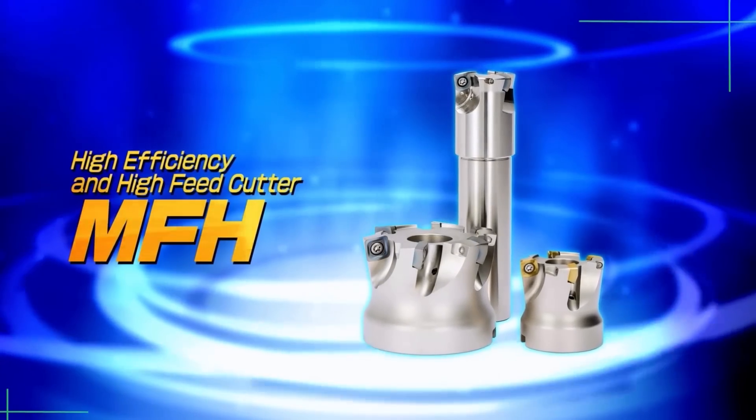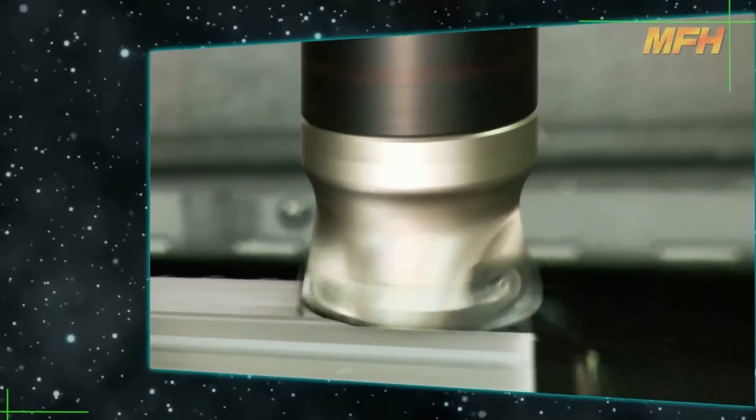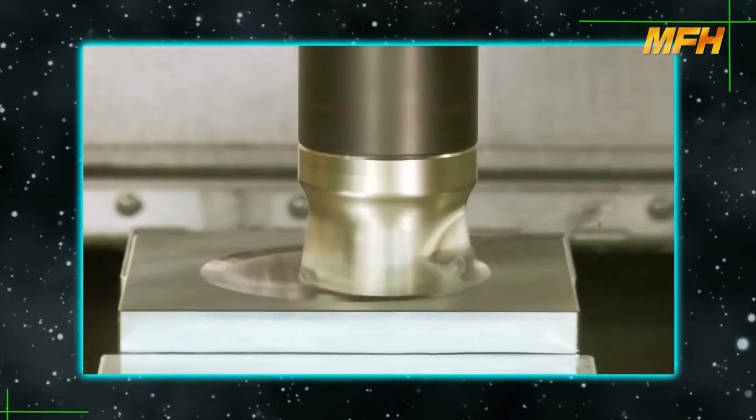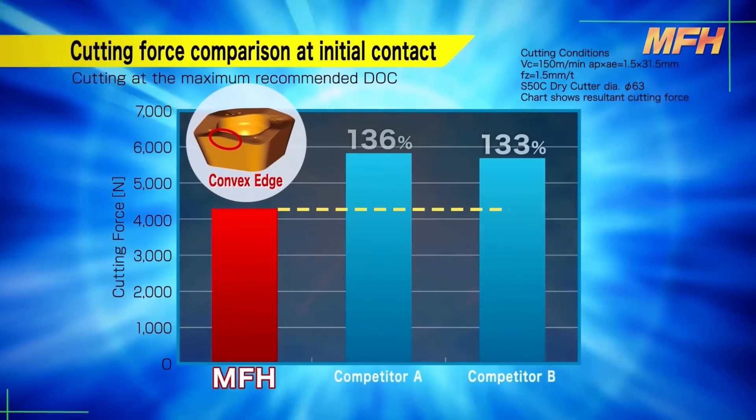The MFH for high efficiency and high feed machining. The MFH cutter reduces chattering and is available for a wide range of applications. The convex edge design reduces cutting forces at initial impact with the workpiece.